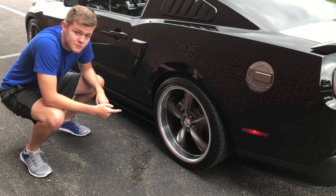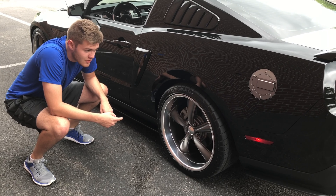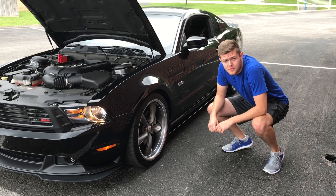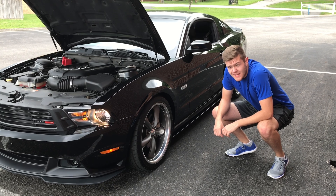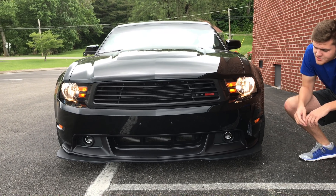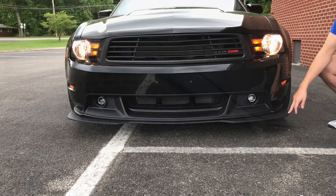This car's riding on some Boss Motorsports 20 by 10 wheels. It runs 285s in the back and 255s in the front. It's also equipped with a Ford Performance lowering spring kit — lowered about an inch in the front and about an inch and a quarter in the back. This car also comes equipped with a custom billet grille and badging, and also a Boss 302 front splitter.